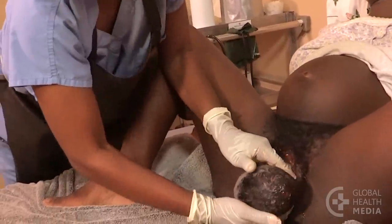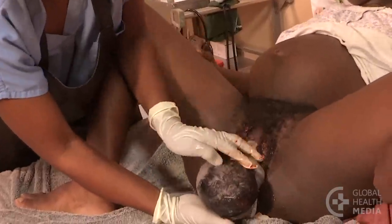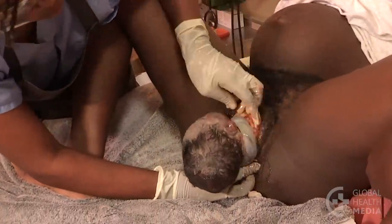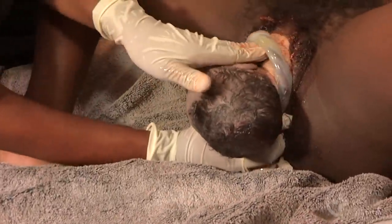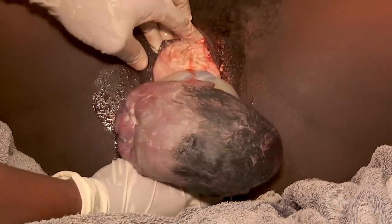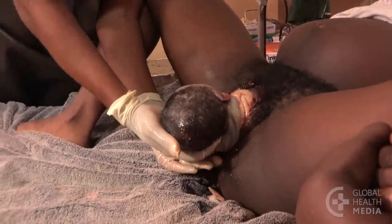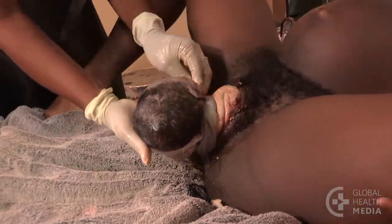The shoulders will usually deliver soon, within a minute after the head. If the baby's heart rate was normal while the mother was pushing, there is no need to speed up the delivery of the shoulders. Sometimes the top shoulder comes first, sometimes the bottom shoulder. At times, it may be helpful to have the mother open her legs wider to assist the delivery of the shoulders.